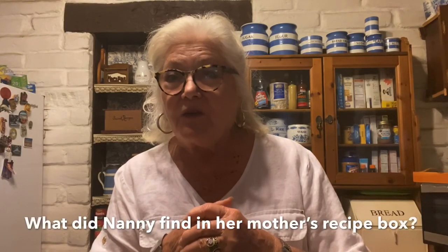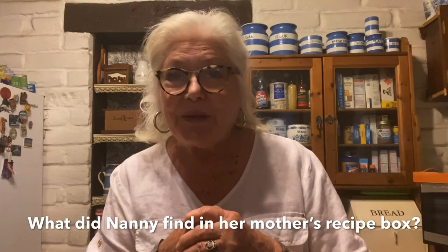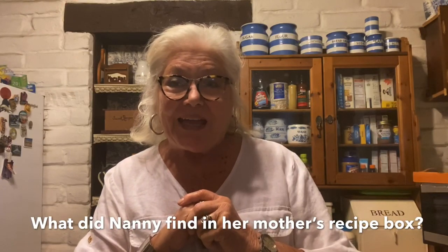Hello again, friends. It's Nanny from Nanny and the Moose, and this is the little intro to the video about a homemade chicken pot pie that is just out of this world — you'll never buy another chicken pot pie again. I have the recipe and a demo, and something very funny: in my decluttering last weekend of my kitchen, I found something very unusual in my mother's recipe box, so I hope you'll stay tuned and find out. Enjoy!